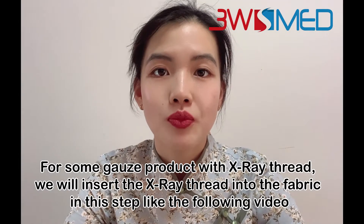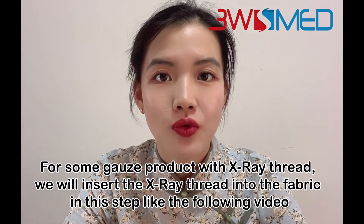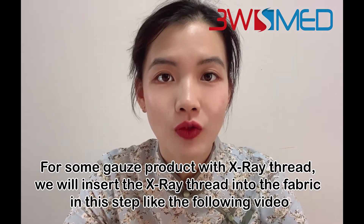For some products with X-ray thread, we will insert the X-ray thread into the fabric in this step, as shown in the following video.